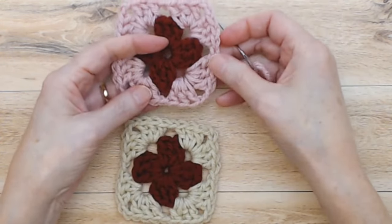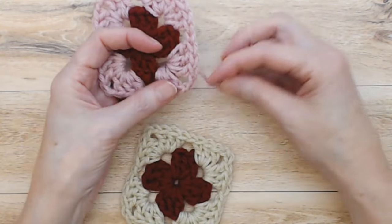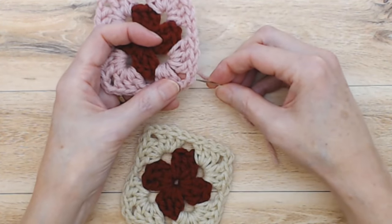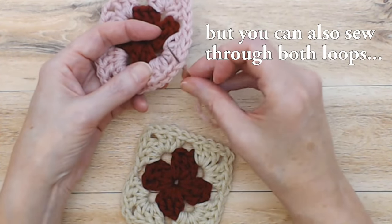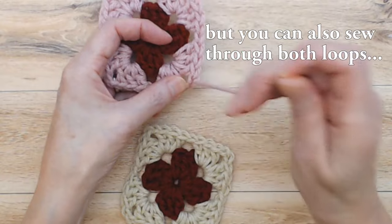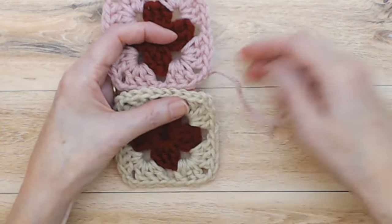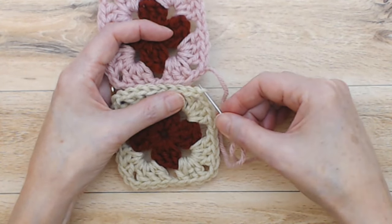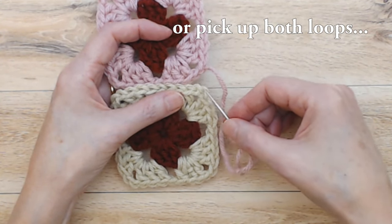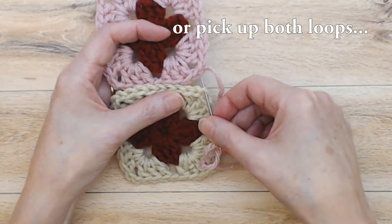What you have is your chain two spaces in each square, and we're going to come into the top of the very first chain of the chain two space, just picking up the one loop from behind. Then you're going to come around to the next square and go into the top, coming in from the top of this first chain of the chain two space — so you're picking up those outside chains.